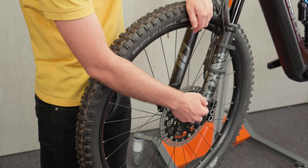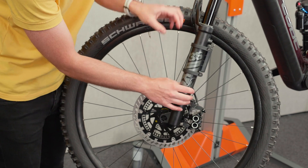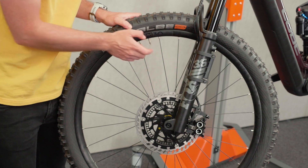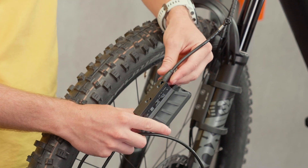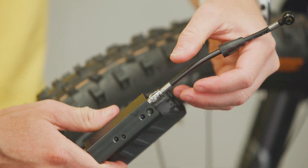The front brake of the MT-C ABS has two tubing sections. The lower section connects the brake caliper with the Bosch E-Bike ABS control unit. This section has a fixed length with a banjo connection to the brake caliper and an EZ-Link coupling to the control unit.